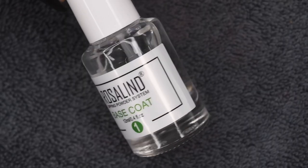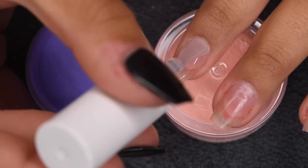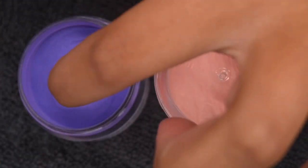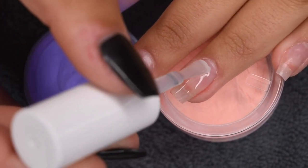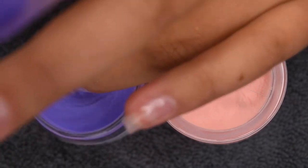Now for the dip powder application itself, I'm going to use my Rosalind Dip Powder Base Coat and apply a nice thin layer to my entire nail, dip into the powder, and tap off any excess. This is my standard dip application routine that I do in almost all of my videos. I actually just posted a detailed video on that as well, and I will link that in the cards in case you want to check that out.